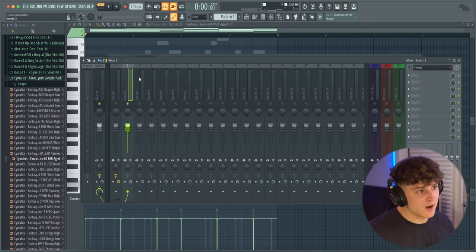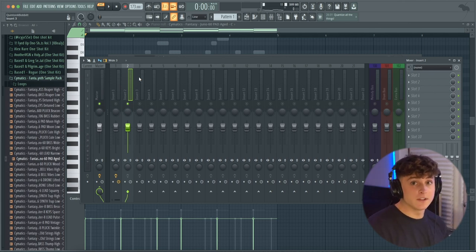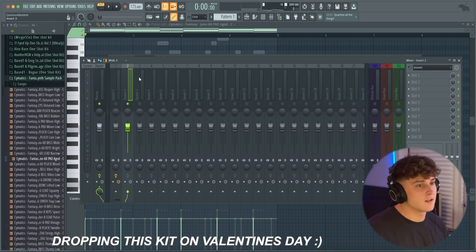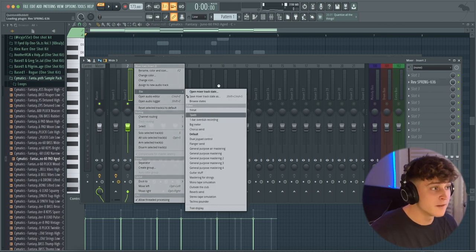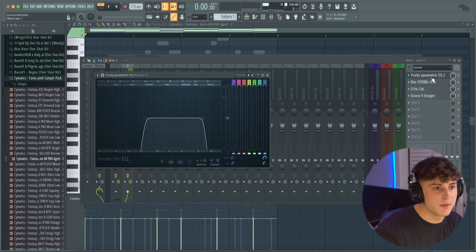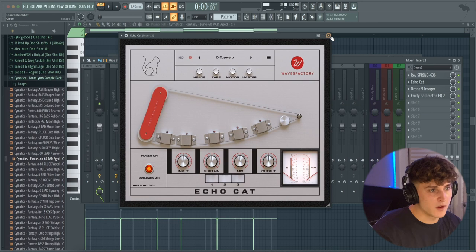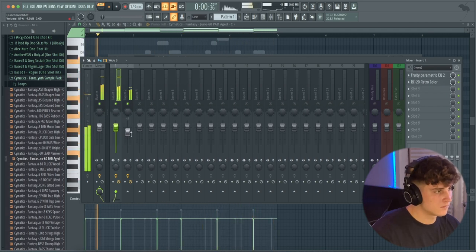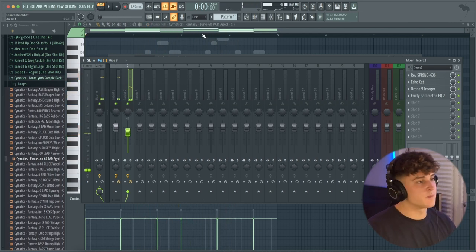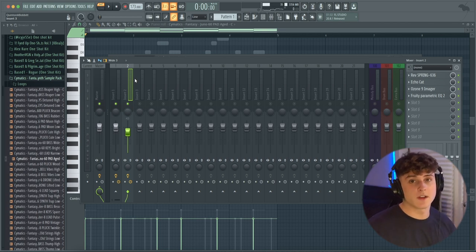Real quick — I'm working on this crazy kit right now. It's gonna have drums, one shots, loops, a bunch of MIDI, pretty much everything. The whole goal is so that if you're in a studio and someone's like 'hey can you make a beat real quick,' you can do it as fast as possible. It'll also have FL Studio mixer presets — for example, this pad preset has an EQ, a reverb called Echo Cat by Waves, and an imager to make the sound wider. I'm going to have versions with external plugins and versions with just FL stock plugins.